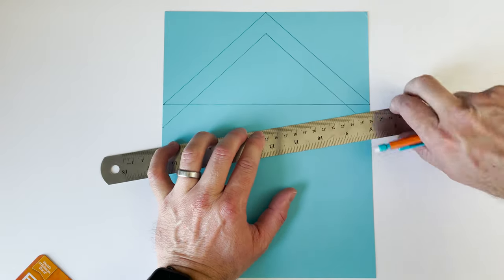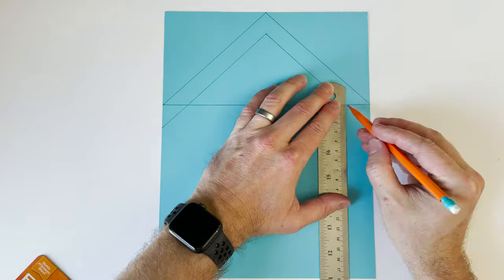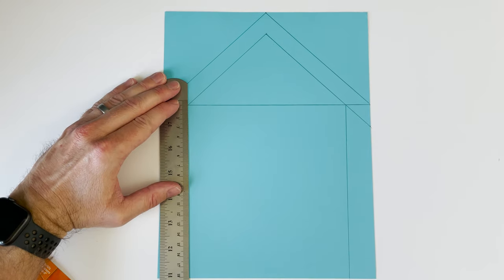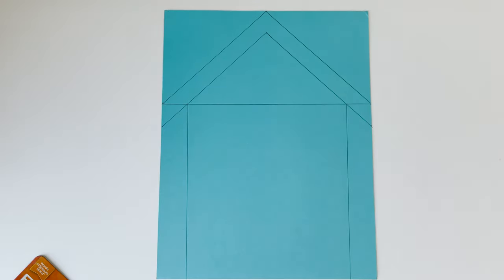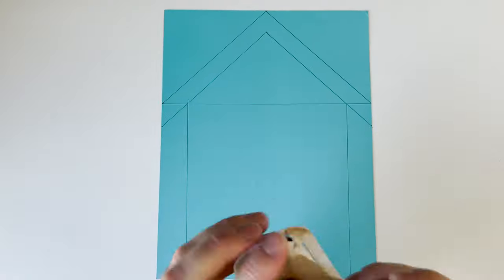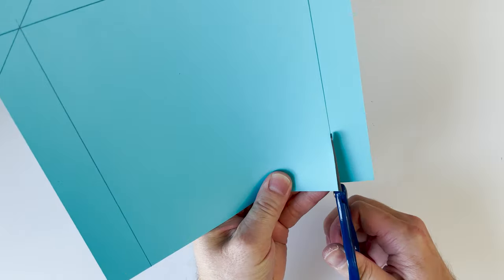Next I'm going to draw two vertical lines from the intersection of that inner triangle. Now it's ready to cut out, so get some scissors and start cutting.